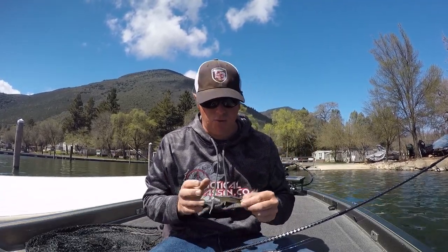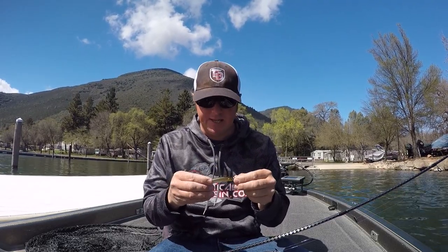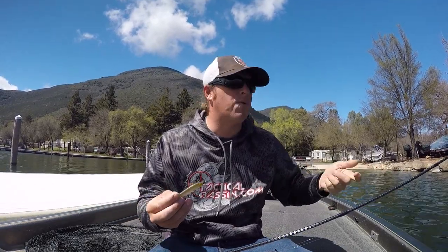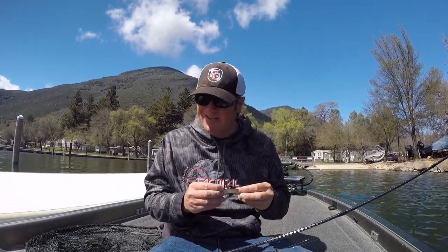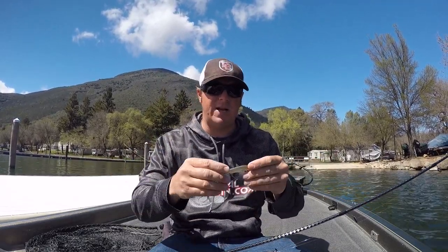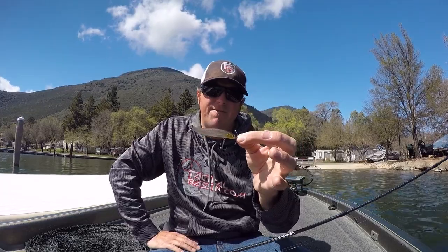Hey guys, Matt Allen here, welcome back to Tactical Bassin. Today I want to talk about spy baits, spin baits, or whatever you want to call them. They're not brand new to the market. I'm going to call this technique 'finesse powerfishing' — it's definitely more than finesse fishing but not as much as real powerfishing. You're not throwing a big jig, crankbait, spinnerbait, or chatterbait — it's definitely smaller than that.